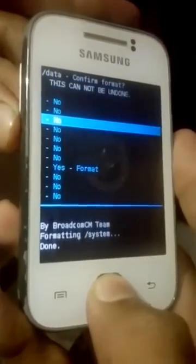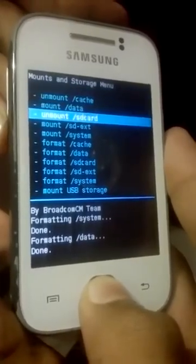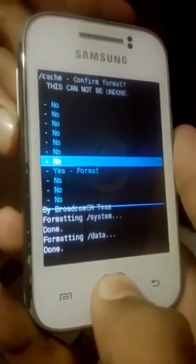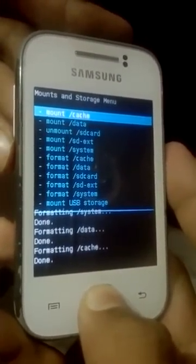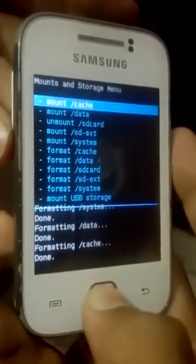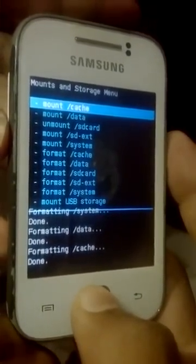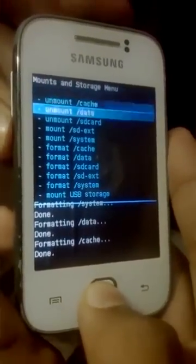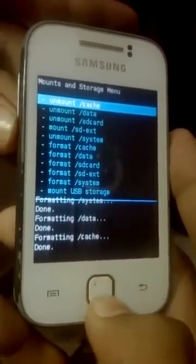Format Data — press Yes. Format Cache — press Yes. Remember, don't format the SD card as it contains the zip files you are going to install. Cache, Data, and System are now unmounted, so mount them again: mount Cache, mount Data, and mount System. SD card is already mounted because we have not formatted it.